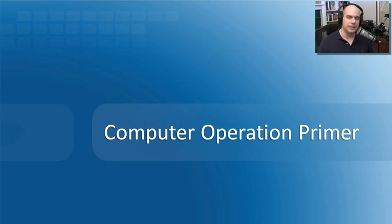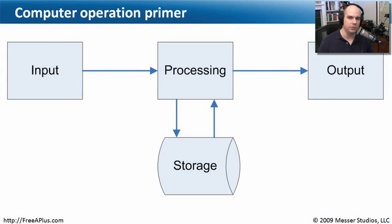Understanding the way a computer works — it's actually a very basic system. When you step back and look at exactly the way your computer is operating, there's a certain set of steps that happens every time you use it. This simple diagram explains all of the different methods used inside your computer to process information. You always need an input — some way to get information into your computer. As human beings, we use a keyboard and a mouse to add information into our computer.